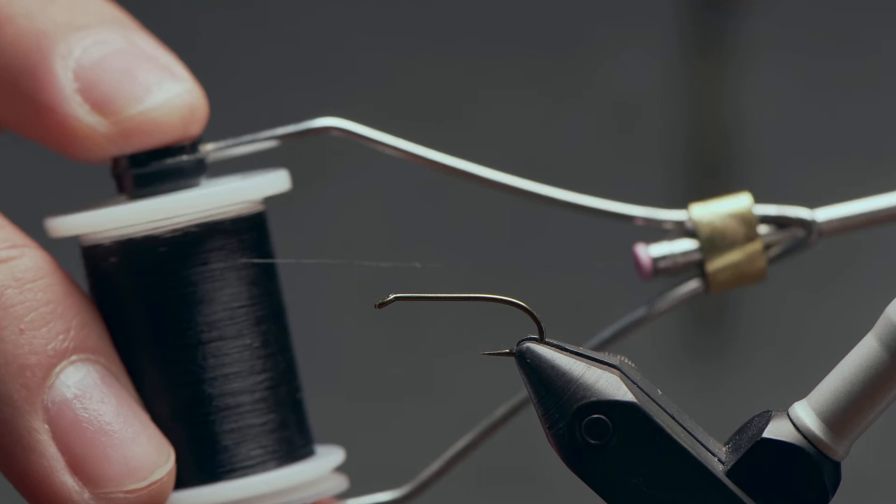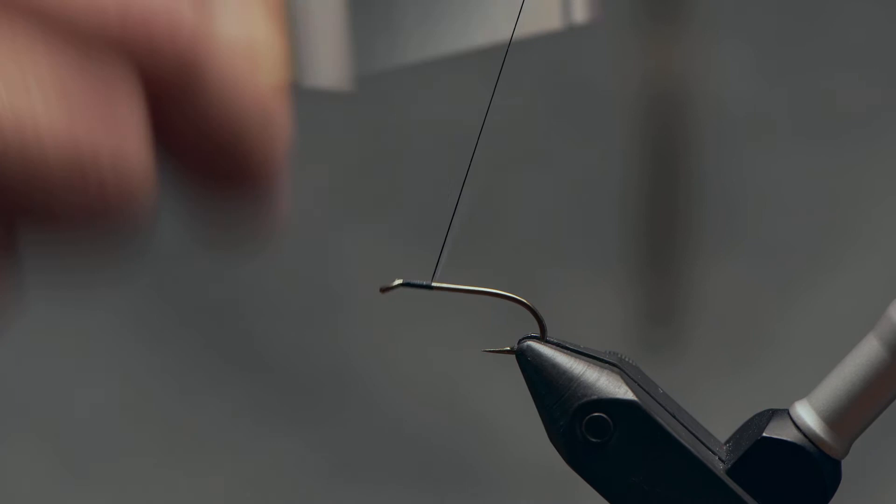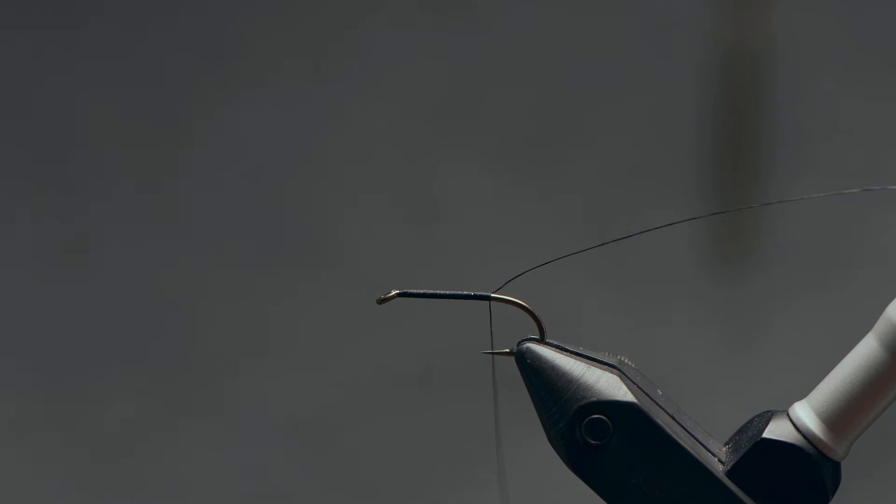For thread, this is a 10-aught Vivus in black. I'm just going to start this thread up just shy of the eye and carry my thread down the shank, all the way down to in line with about the barb — round about there. I'll come in and just cut off the excess thread.